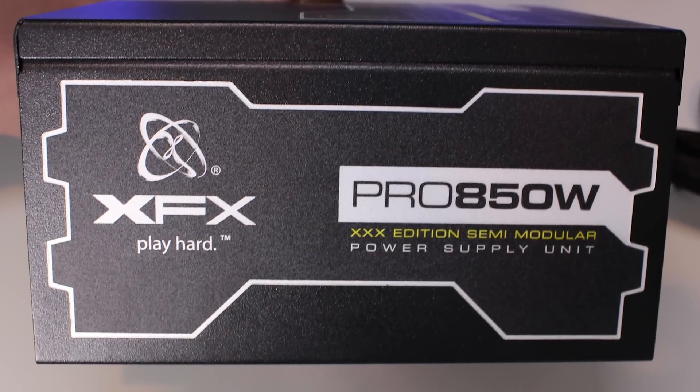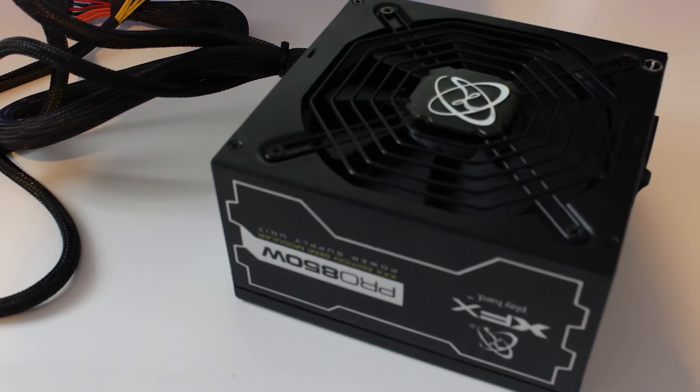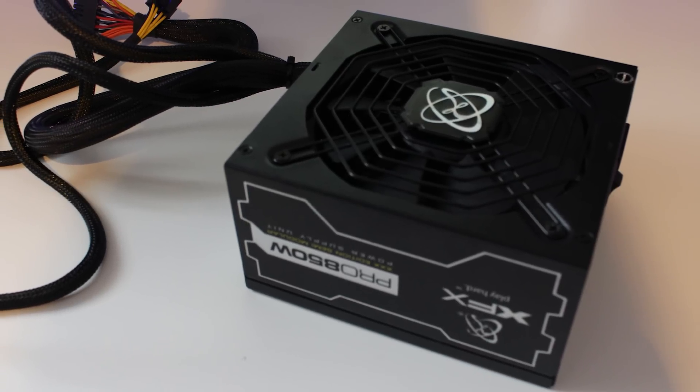Moving around to one of the sides, we've got the XFX branding, the XFX logo, the Pro 850 branding, and the XFX slogan which is 'Play Hard.' We have that on the other side but flipped over, which means that no matter the orientation — whether you have the fan side up or fan side down — through the window of your case you will be able to see the branding the right way up. That's a great touch.